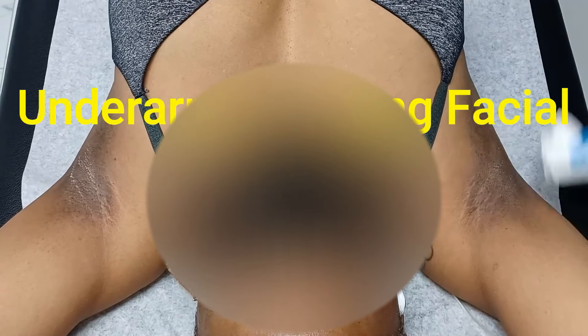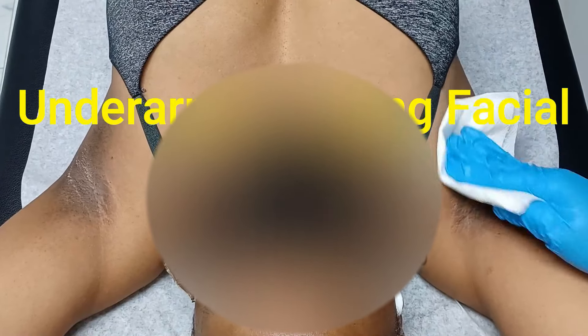Hey guys, welcome back to my channel. Today we're doing an underarm lightening facial. What we want to do is stay away from crazy harsh chemicals and stuff that people typically use to bleach and lighten the area, and we want to keep this as simple as possible.